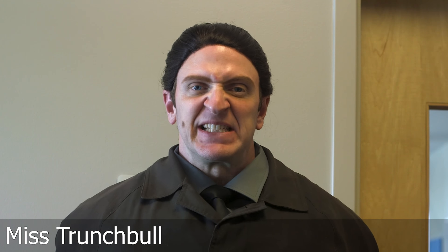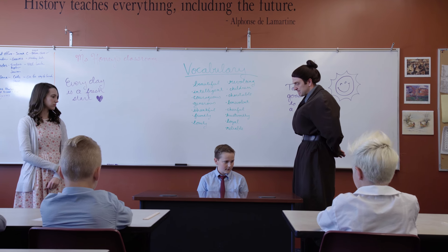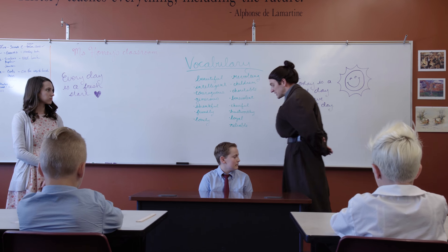I am Miss Trunchbull — not Mrs — and I'm here to talk about a grievous crime that was committed against me by some Bruce something or other. I don't know, worthless waste of time child, little sniveling snuck goblin.